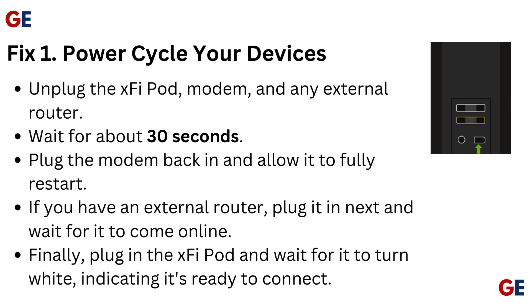Unplug the XV pod, modem, and any external router. Wait for about 30 seconds. Plug the modem back in and allow it to fully restart. If you have an external router, plug it in next and wait for it to come online.